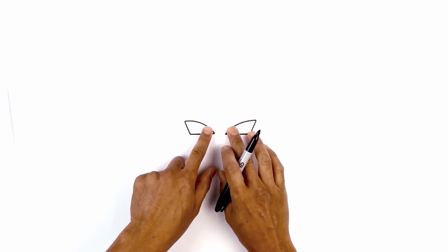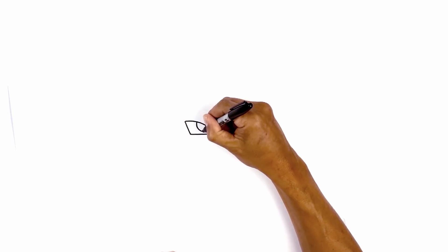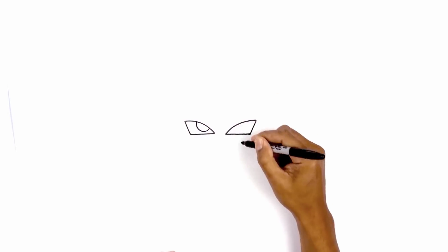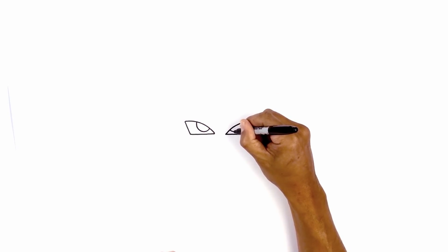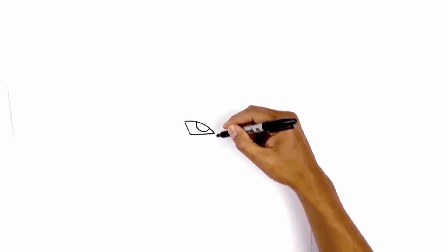Now we're going to tuck two small half circles underneath the eyelid. Starting on the left, curve down leaving a small gap along the bottom, then pull that up. Do the same thing on the right side. Let's go in and fill the pupils in black.